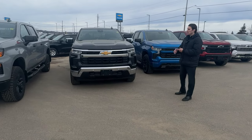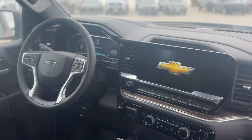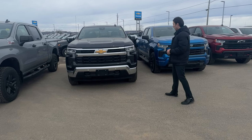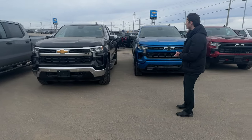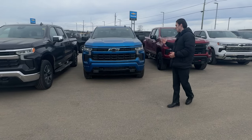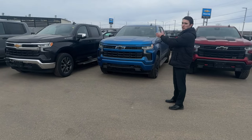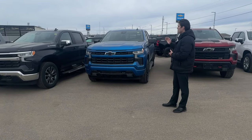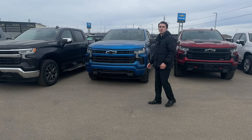Moving up to the LT — this is where things really start to change. Leather becomes an option, the 13.4-inch display replaces the 7-inch, and you get a digital driver cluster. A sunroof is available as optional equipment, and the bumpers are chrome front and back. The RST is very similar feature-wise but has painted bumpers instead of chrome. Both offer the Duramax, 5.3-liter, and 2.7-liter Turbo Max engines, with leather and sunroof as options. These are some of the most popular trim levels.